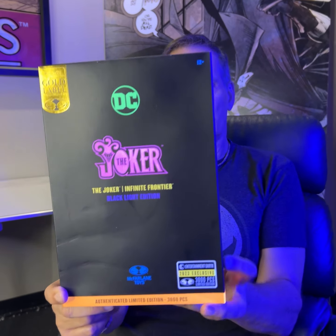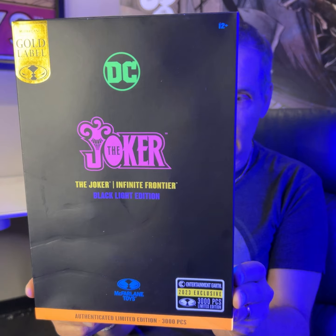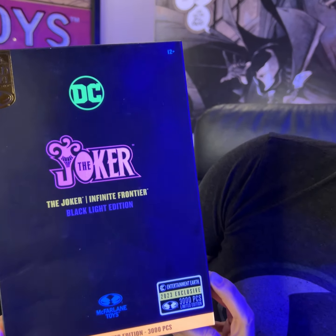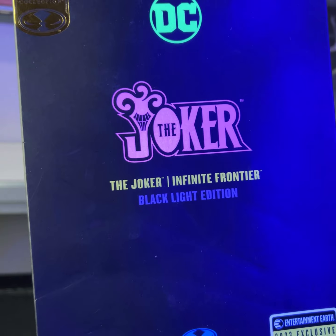Hey everybody, Topic Fireland here. Look at this Entertainment Earth exclusive they've got coming out. Here we go. This is the Joker from the Infinite Frontier Blacklight Edition.